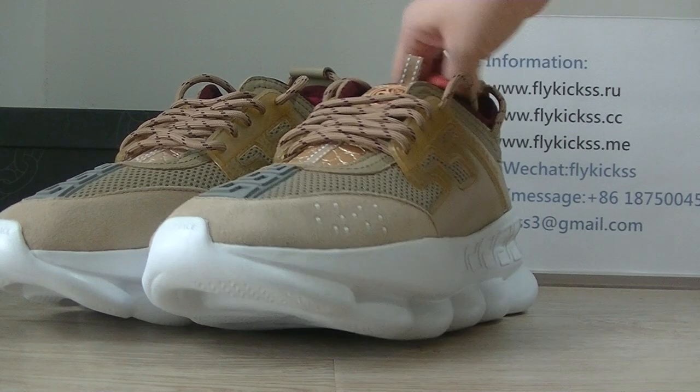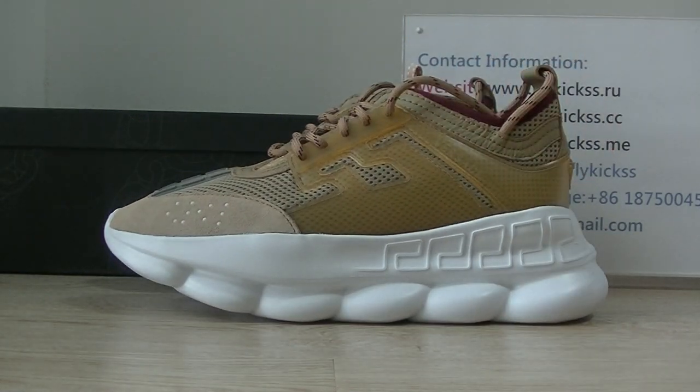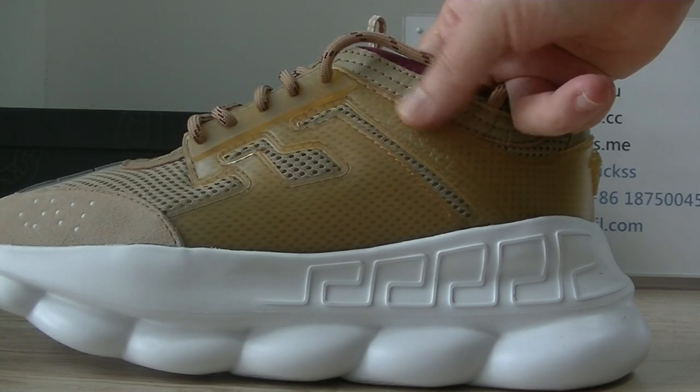Now let's turn to the shoe upper part. On the upper we can see the golden colorway, and here we can get the Versace logo.